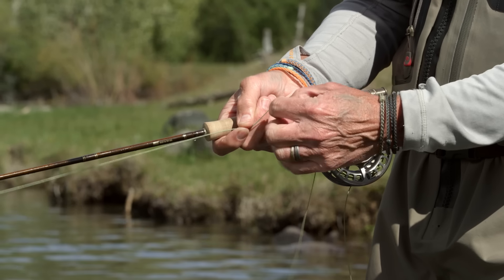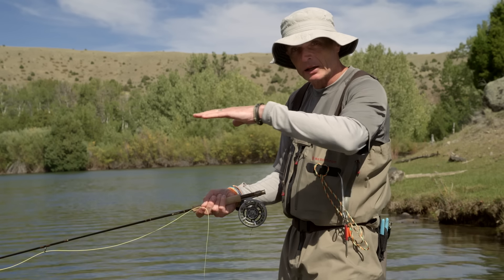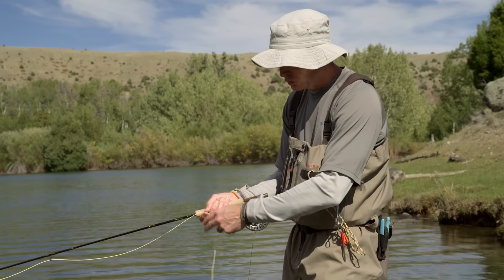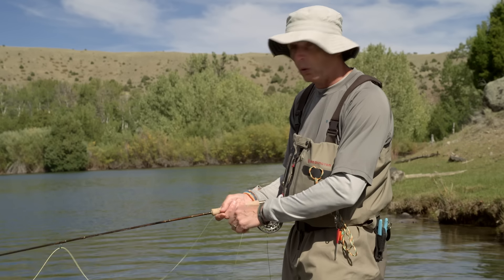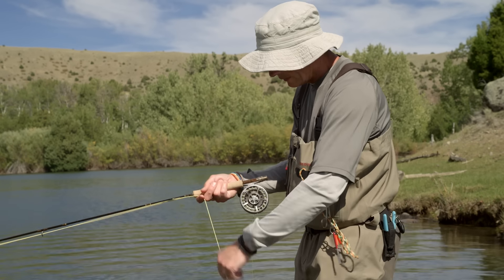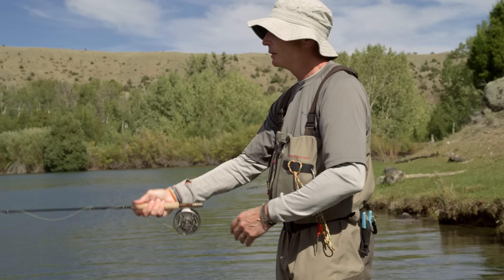Sometimes, believe it or not, you're going to pull the line in and stop — that's called the drop. What happens is your fly is tracking along, and when you stop it starts to sink. Fish love that sometimes. So sometimes you drop, sometimes you strip, sometimes you figure-of-eight, and sometimes you bump slack out to get a natural drift. We'll look at all those when we talk about the actual fishing techniques, but the key point is knowing how to hold the line, strip it in, and get your cast going again.